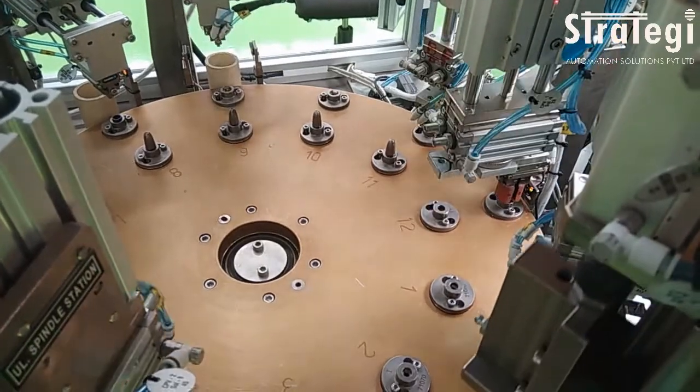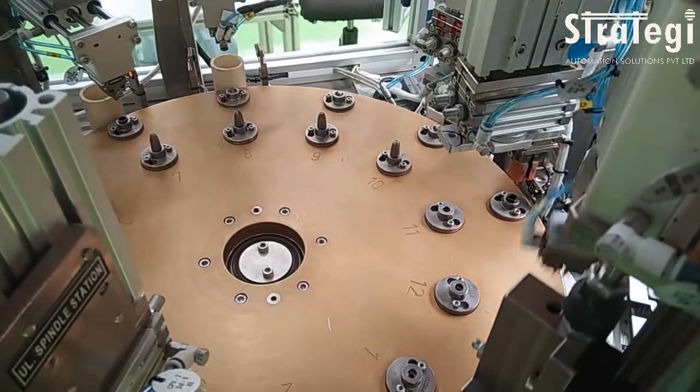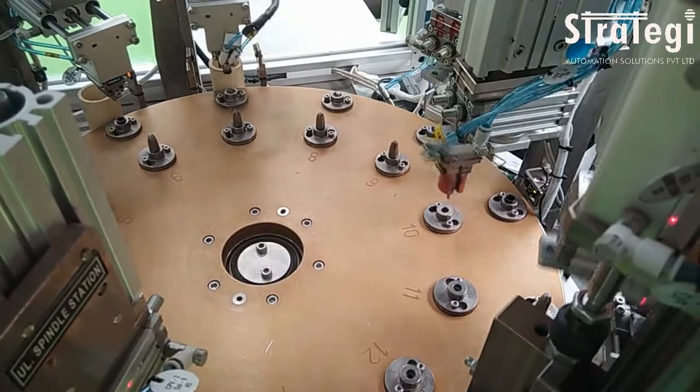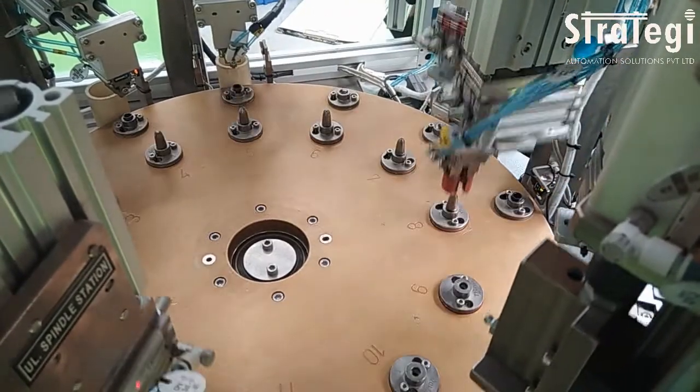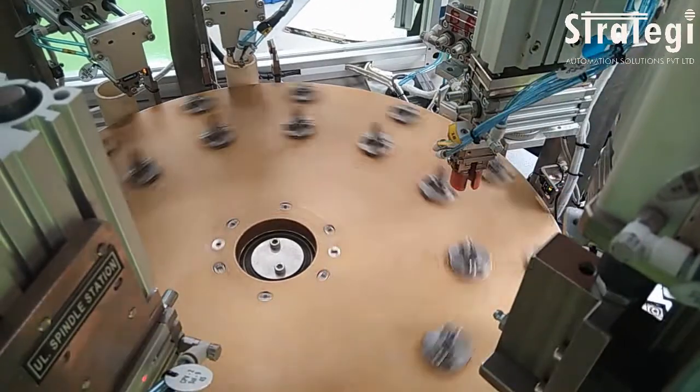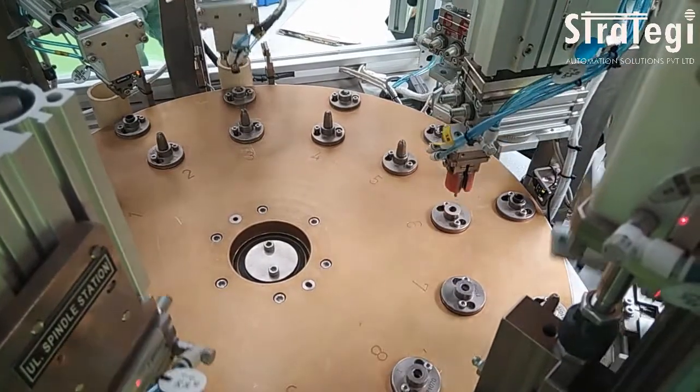Strategy Automation Solutions has designed and manufactured a machine that automatically assembles a snap ring onto a seal. Snap rings and seals are fed separately through two vibratory bowl feeders. A pick and place unit picks seals from the bowl feeder.